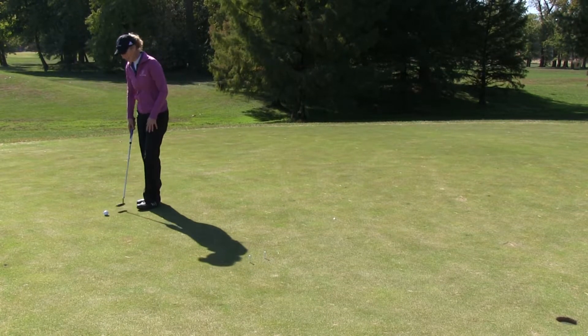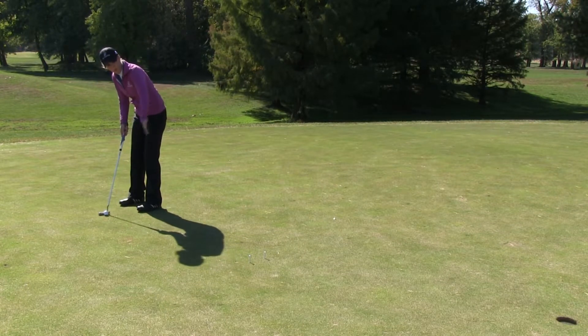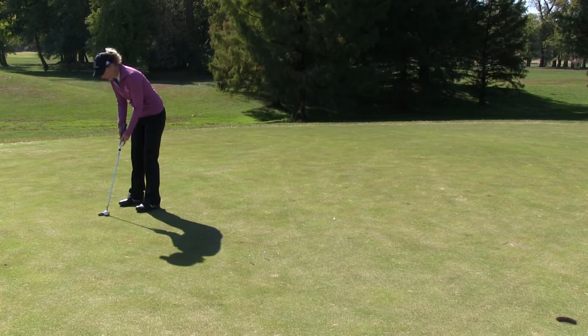So here's how it's done. I've practiced it a few times and moved the gate around to where I think it's at the perfect point. My number one goal is just to get it through the gate. Obviously I want to make the putt, but if I get it through the gate and I have the right speed, it should turn out pretty good.